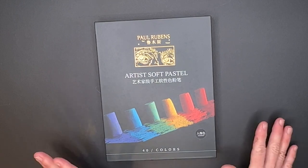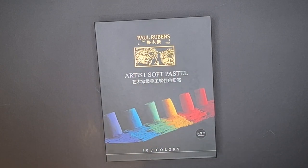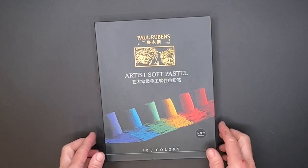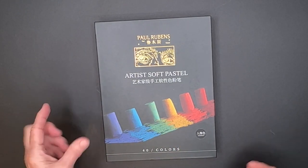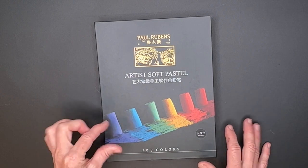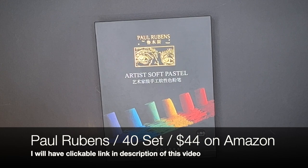A few of my patrons on my Patreon page have said they've tried these and were very impressed. This is a 40-set of pastels. I love the size — they're not called half sticks but they're a nice size. And I love the fact that they don't have labels, that's just so awesome. 40 colors of these pastels is $44 on Amazon.